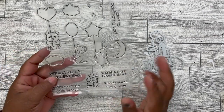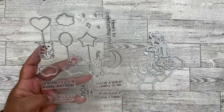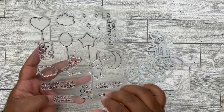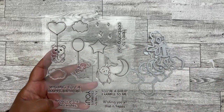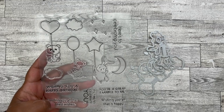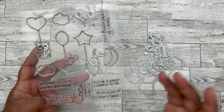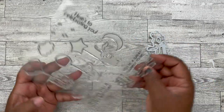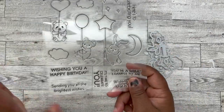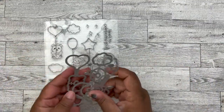Today we're going to be doing this cute little stamp set. It's such a versatile stamp because you could use the images for a baby book or baby card, or baby birthday card in conjunction with all of the sentiments. Or you can just use the sentiments by themselves, also the clouds by themselves. I go over all the things in the unboxing video. And then we have the coordinating dies that go along with it.